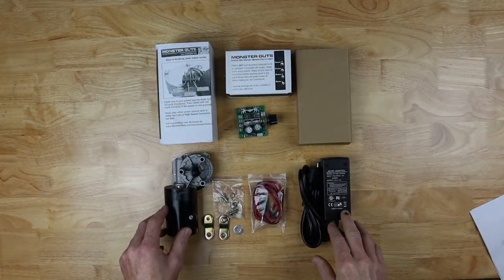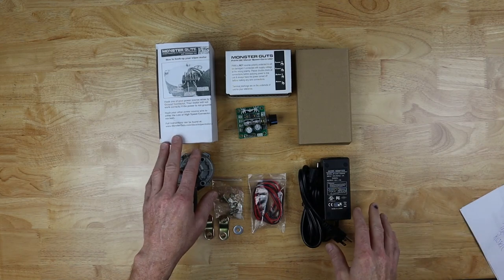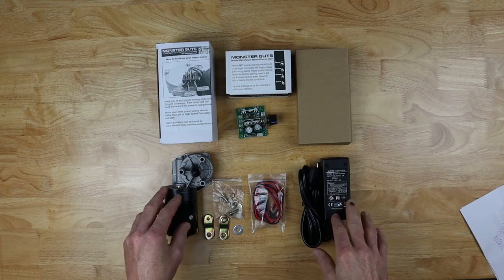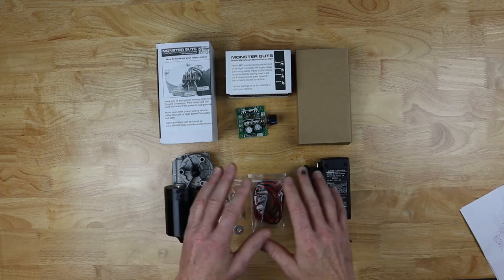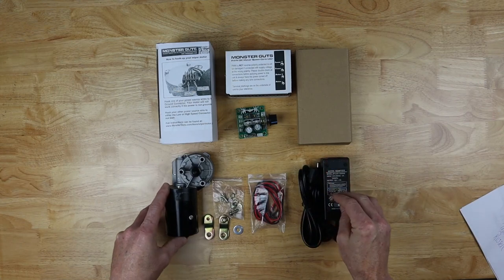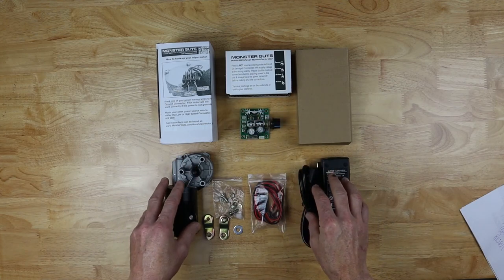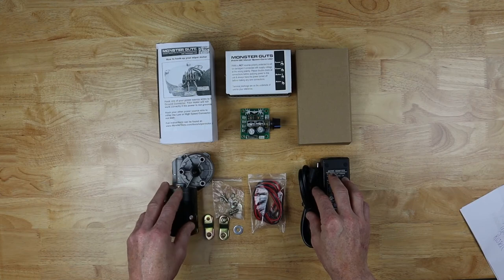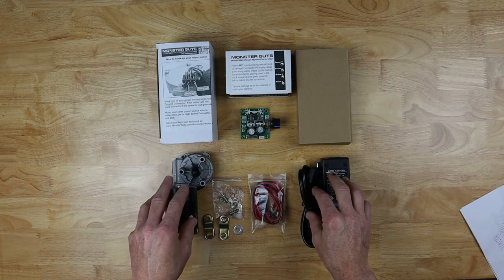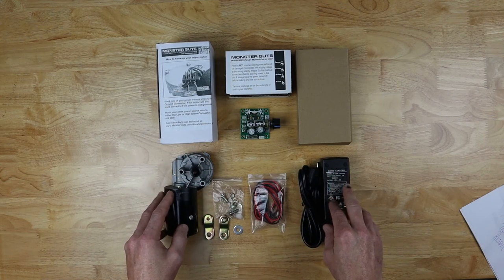This is the kit I'm going to be using for this build. I ordered it from a company called Monster Guts, and this is what they call their Monster Prop Power Pack. At the time I bought this, it was $70.95 for all the parts you see here, which is a really good deal considering they've already researched and made sure that all of this stuff works together and is compatible. You might be able to source this stuff a few dollars cheaper if you buy it individually, but then you're going to have to figure out the wiring and if it's compatible.